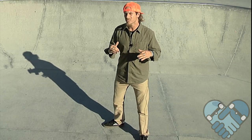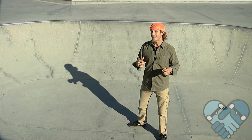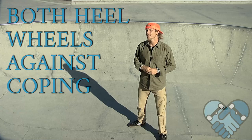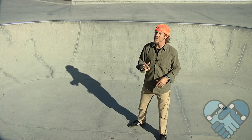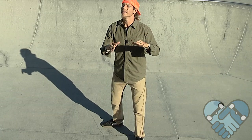As you become comfortable, try the cross lock — your heel wheel locked in with your front truck locked the opposite direction. Then step it up by locking both heel wheels against the coping. This is a little harder to do as there's less skateboard to balance on, so bend those knees and keep your head over your heels. When you feel comfortable and confident with that, we're ready to move on.